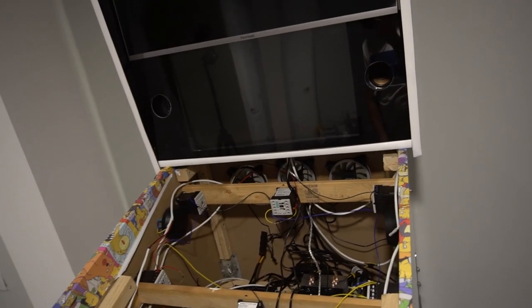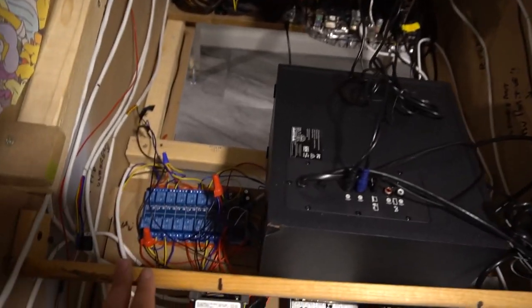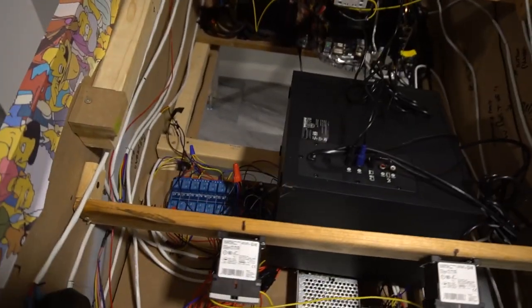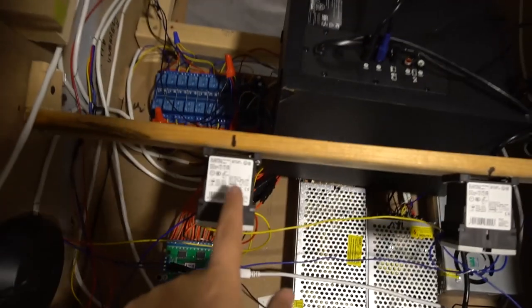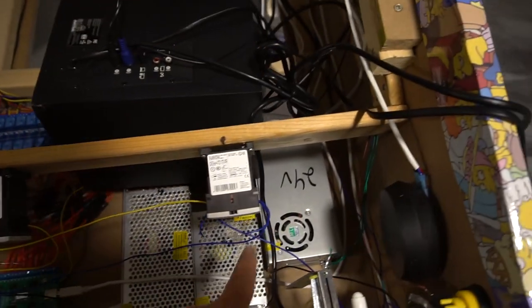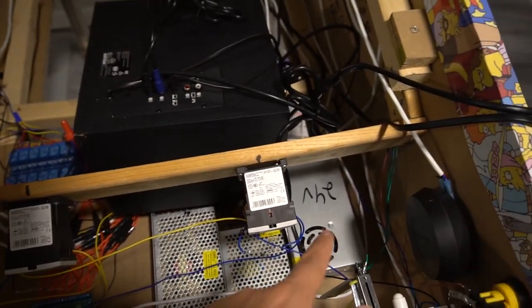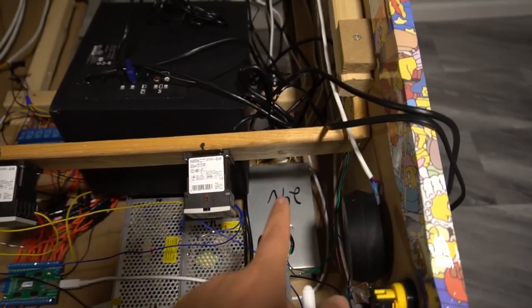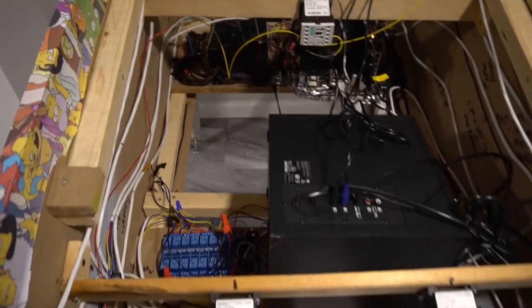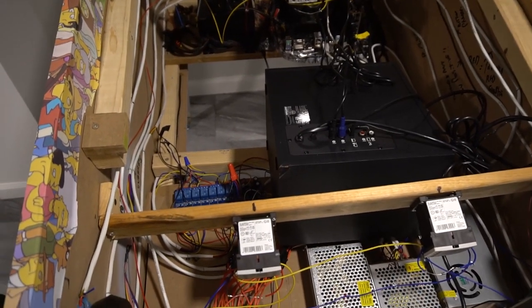Once you get your solenoids working, strobes and beacons are easy — it's just rinse and repeat. Be very careful about voltage: don't put 24 volts into strobe lights or you'll have a fire or break them. You don't need to be an electrician — it's really not that complicated.